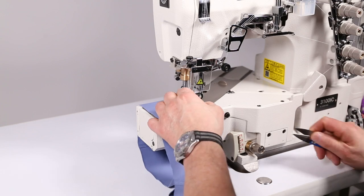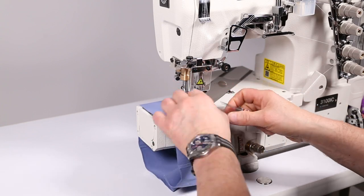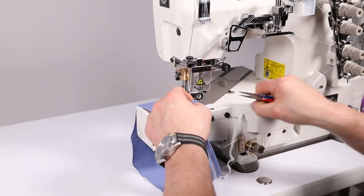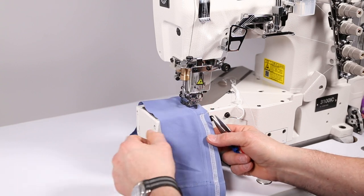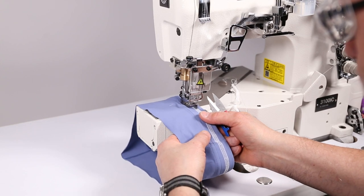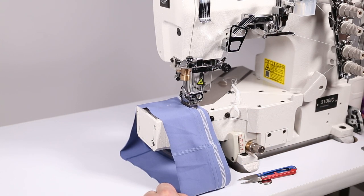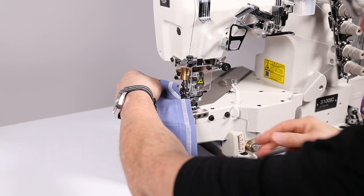Coming to the beginning of the last sew and the end of our stitch, we want to do what's called an overlap seam. We're going to sew over the stitch about a half an inch to an inch to lock it in. This locks in our seam so it won't unravel. Then just bring the needles down and then up, lift the foot, and pull the work out.